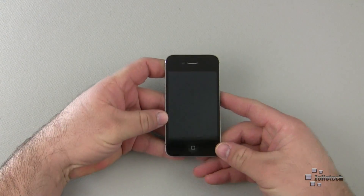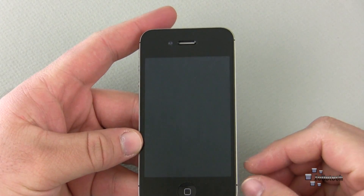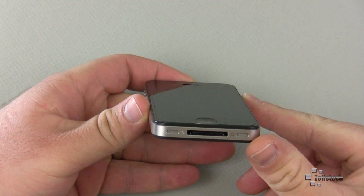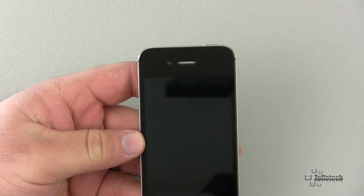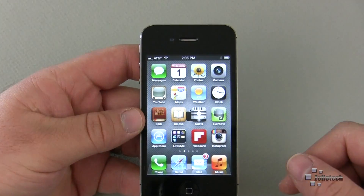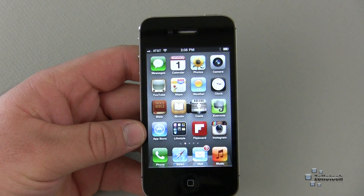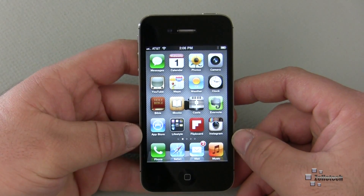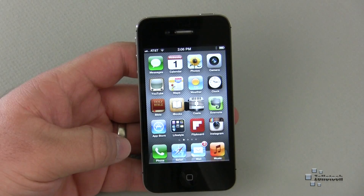There are a couple things I found a little interesting. Let me zoom in here. One of the things Zagg shields generally have is an orange peel effect — this one really doesn't have that much at all. It's really clear. When the screen is on, you can see it's hard to tell the shield is even there. A lot of screen shields don't show the vibrance and quality of the retina display, but this one does a great job of letting light through without changing it.